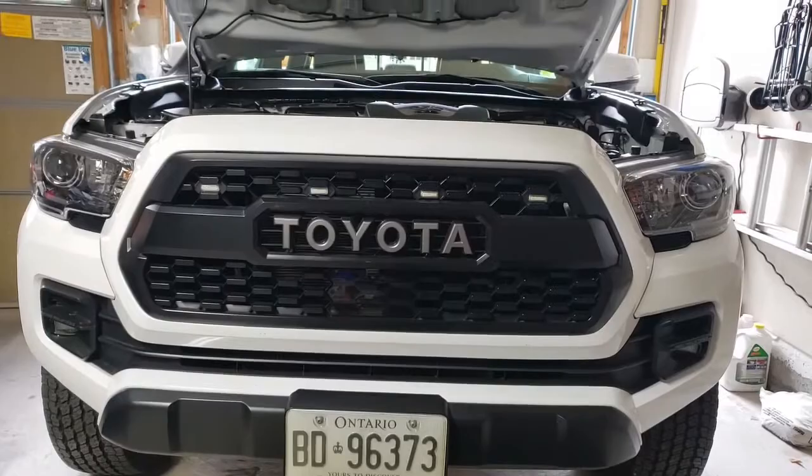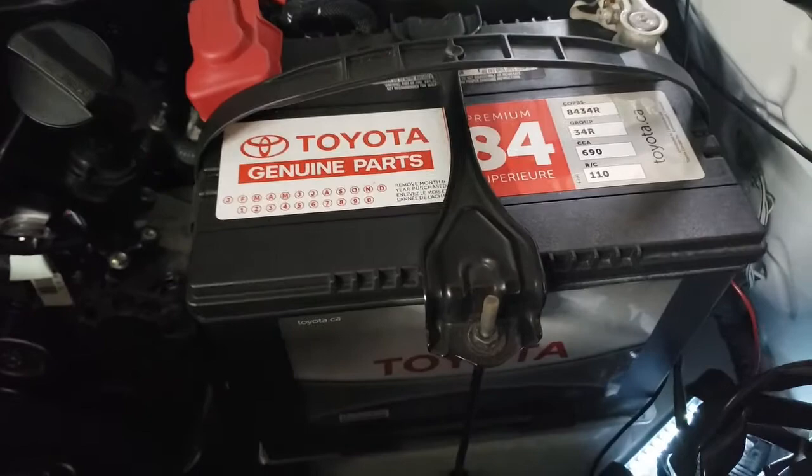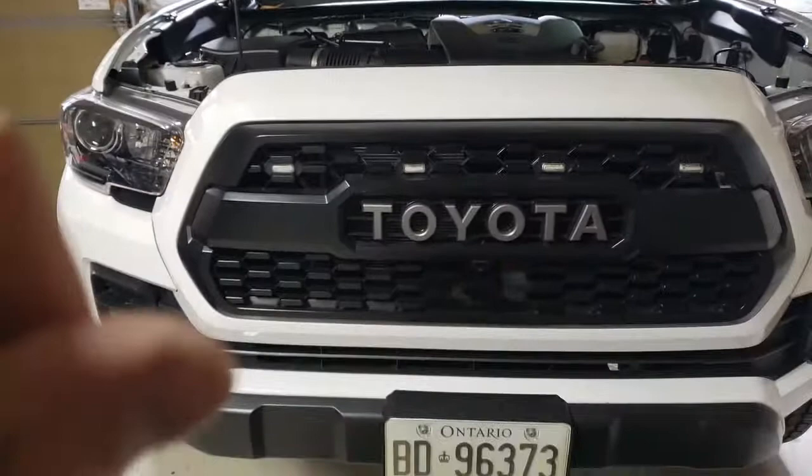I opted to install them this way because it does make the truck look wider. As mentioned, the main thing I did differently here is I did not use the fuse cable that was supplied by the manufacturer.